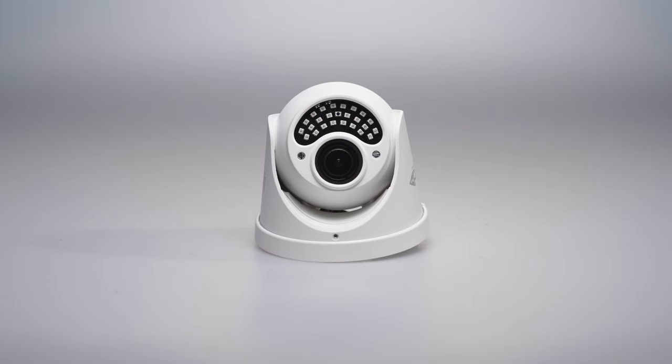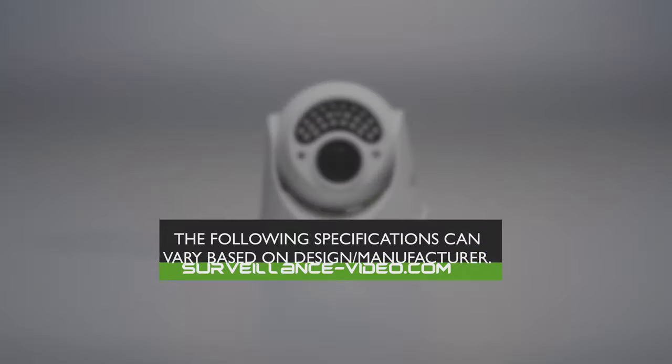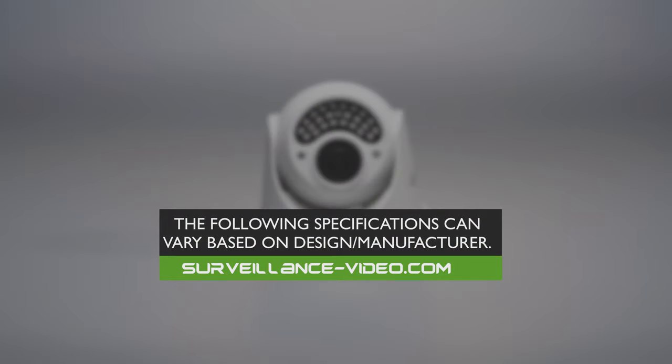While adjusting your surveillance camera's lens isn't the most difficult task, there are a couple of practices you could do to speed up the process. Before proceeding, we should add that the following specifications can vary based on design and manufacturer.